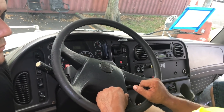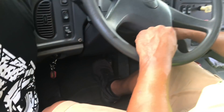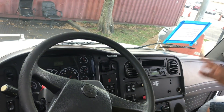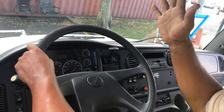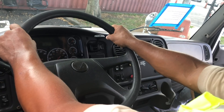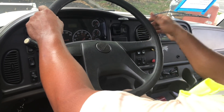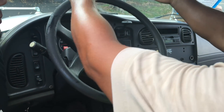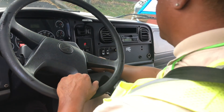Now I'm going to do my service brake test. Foot on the brake, place the vehicle in drive, pushing both buttons. Hold on to your steering wheel. You're going to go forward five miles per hour and hit the brakes. Examiner, my truck does not pull to the left or to the right — my service brakes are working good. Place the vehicle in reverse, bring it back to the original spot, place the vehicle in neutral.